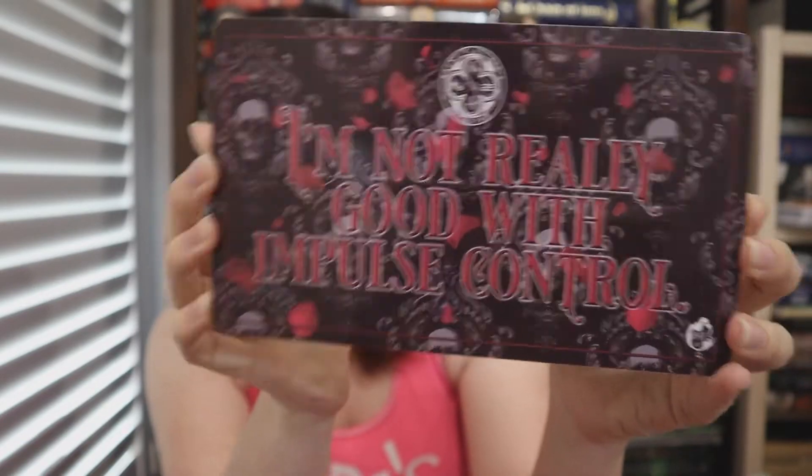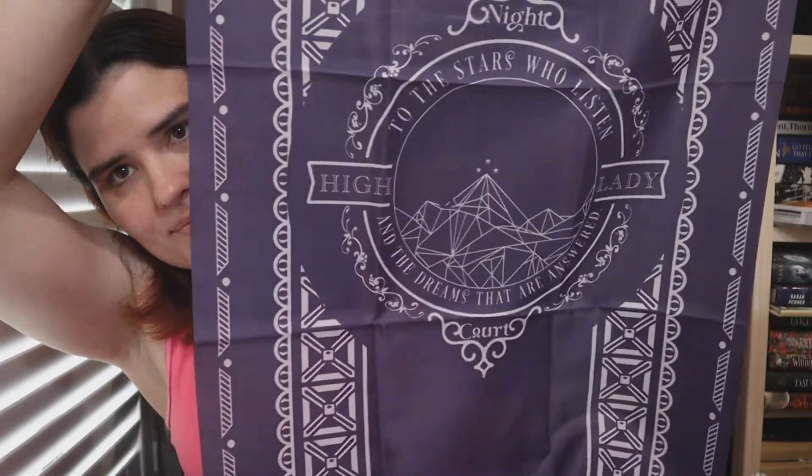And this is inspired by the Vampire Academy — another book series I have not read. That's really pretty. I quite like some of the stuff in here. The next thing we have is a banner, and this is inspired by ACOTAR — it's a pharaoh-inspired one. I don't know where I'm going to stick these things, honestly. I've not got the room in my house as it is. It's ACOTAR inspired. I quite like that. It's very nice. Don't know where I'm going to put it, but it's very nice.